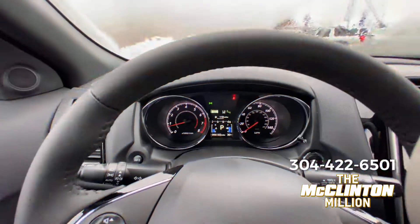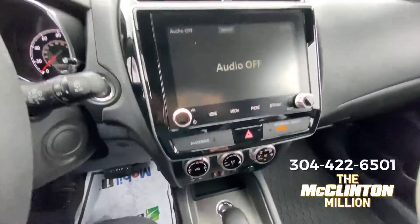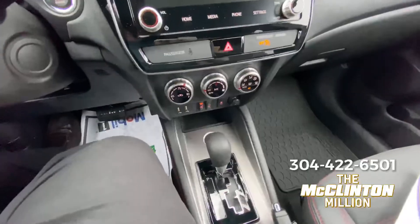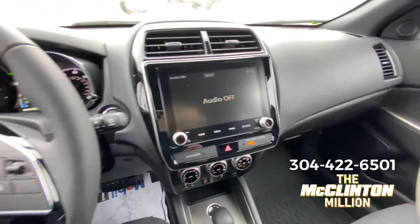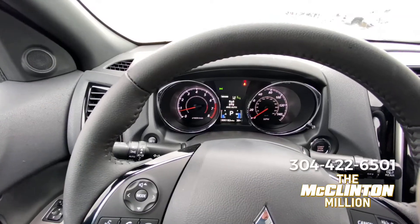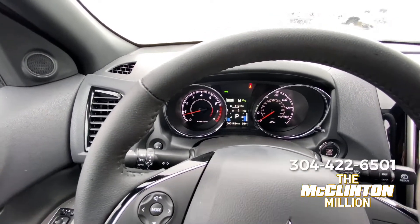You don't want to use four-wheel drive lock all the time — it's mainly for adverse driving conditions: snow, mud, going up a muddy incline. So on most days like today you're going to use four-wheel drive auto, but when conditions get really bad, you want to use that four-wheel drive lock.